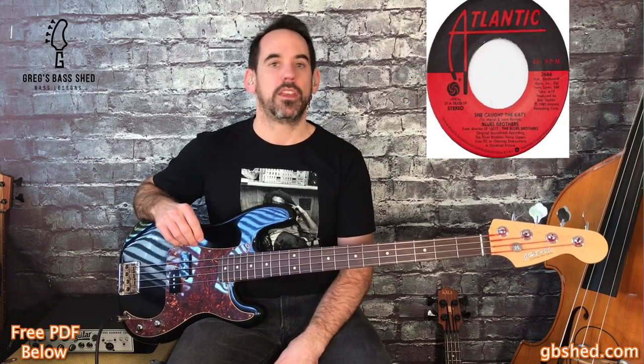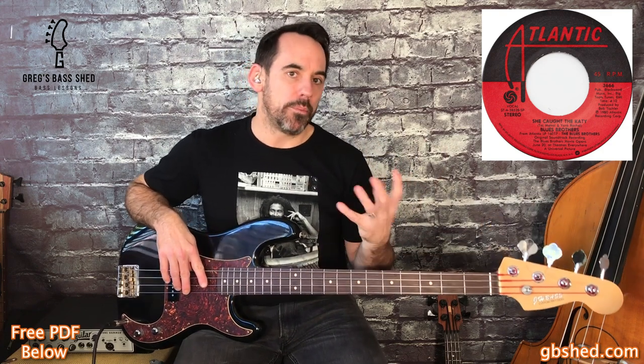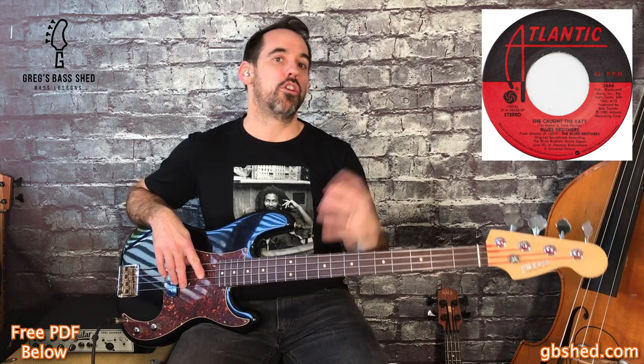The fifth and last classic Duck Dunn bass line is 'She Caught the Katy' by the Blues Brothers — I definitely couldn't leave a Blues Brothers track off this video. I'm going to show you the main riff, but do listen to the rest of the song as the bass line is great throughout. If you want me to cover any of these bass lines in more depth or do the whole song, leave a message in the comments. If you've got any other bass lines you'd like me to look at, leave a message there too and I'll add them to my list.